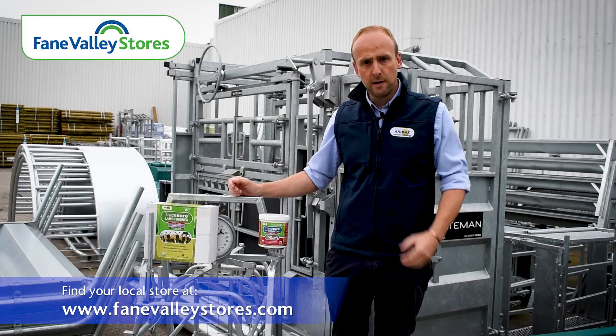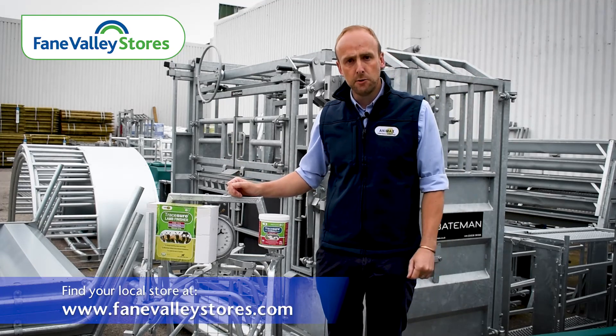For any further information, contact myself or your local Feinballi store. Thank you.